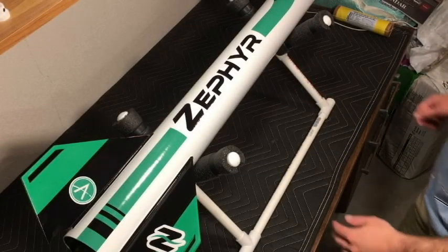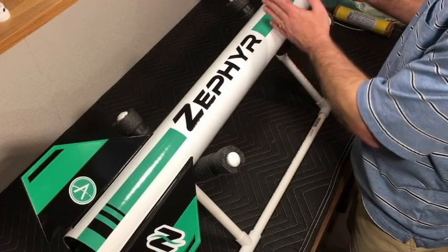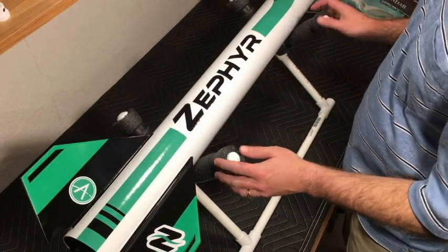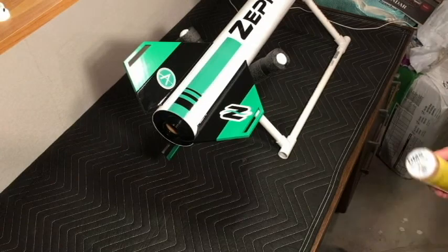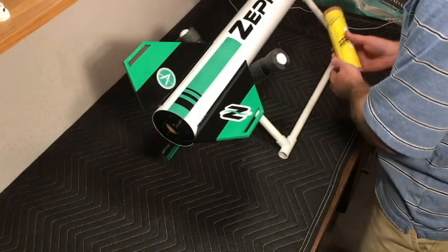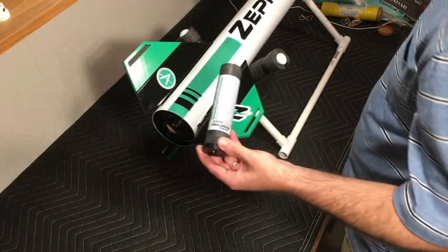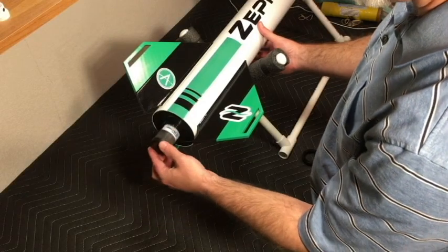We're about a week out from our maiden flight on the Zephyr and I want to go over a few final things - the balance, how we have everything set up internally as far as our parachute system, recovery, altimeter system, and electronics. We're running the Aerotech DMS H219. Here's the motor - it uses the Aeropak retainer system, so we simply insert the motor and screw the cap on to lock it into place.